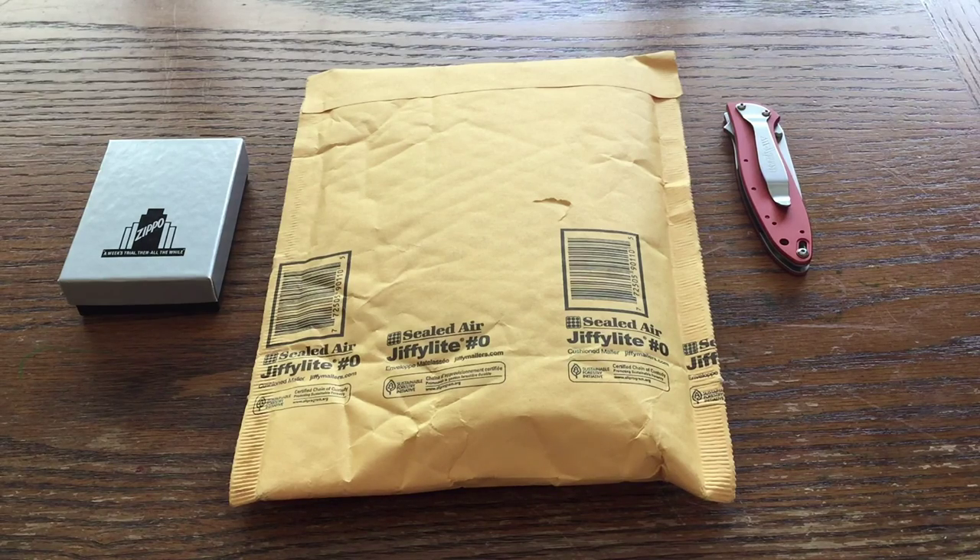What is up YouTube? This is PCC SCN here. Today I'm doing a new Zippo unboxing, and this is an incredibly exciting Zippo for a few reasons that you will see in a little bit. Before I jump into this video, I would like to say that this is my 100th Zippo video on my channel.